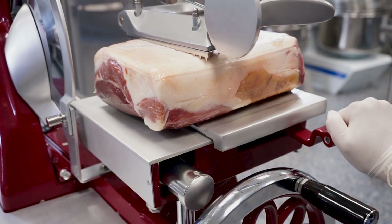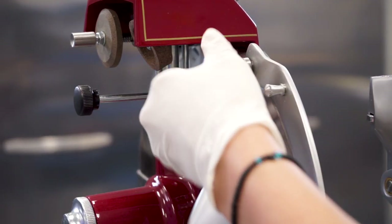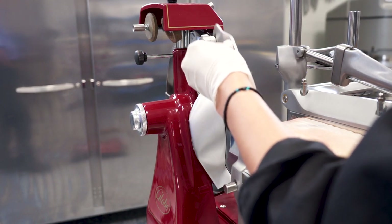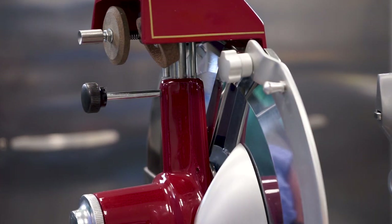Use the fast forward adjustment to move the product holder closer to the knife blade. Loosen, but do not remove, the top and bottom knobs on the knife guard. Use the knife guard thumb screw to lift the knife guard up and to the left of the top and bottom knife guard spacers. Tighten the top and bottom knobs on the knife guard.